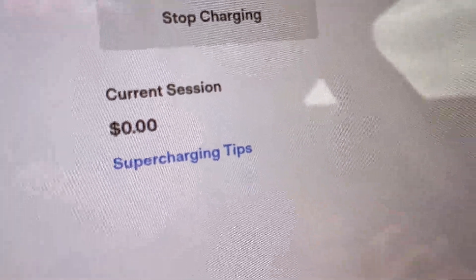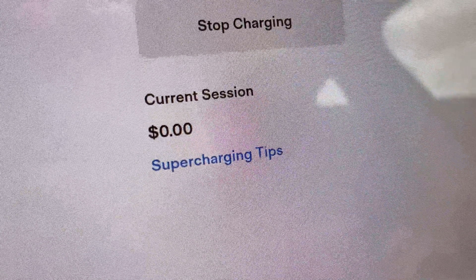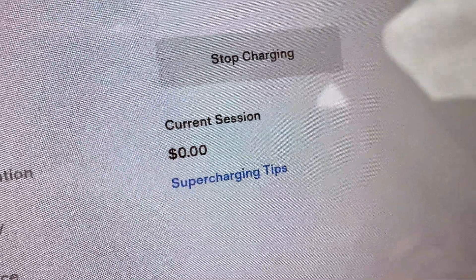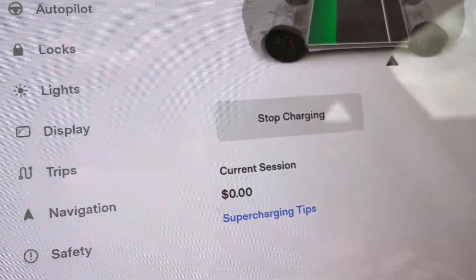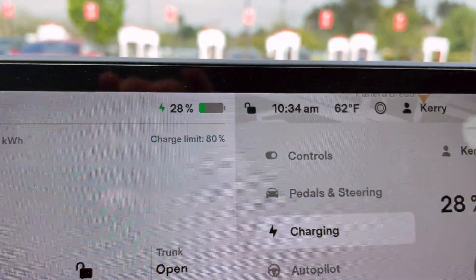By the way, this charge is costing $0. Thanks to those that used our referral code before that program ended. We got something like 4,000 supercharger miles, and they don't expire until October, so we're going to use those. Thank you very much.